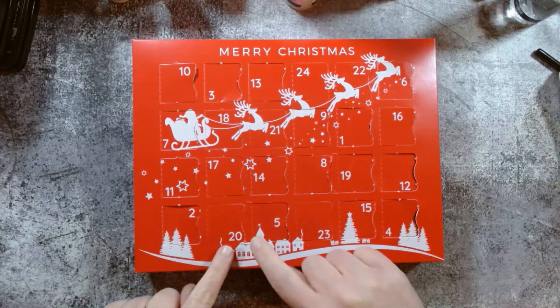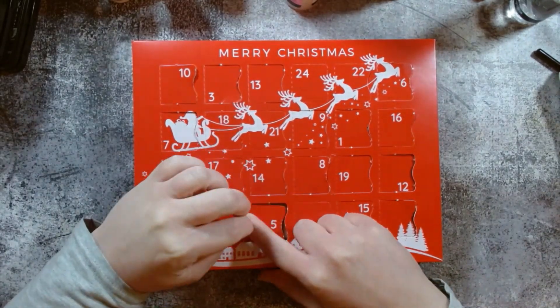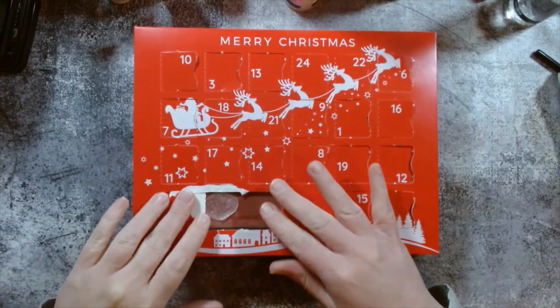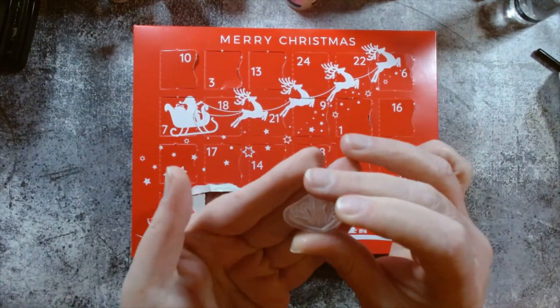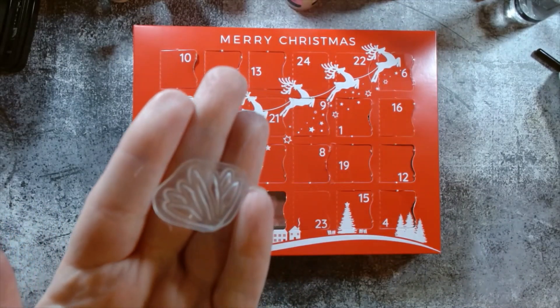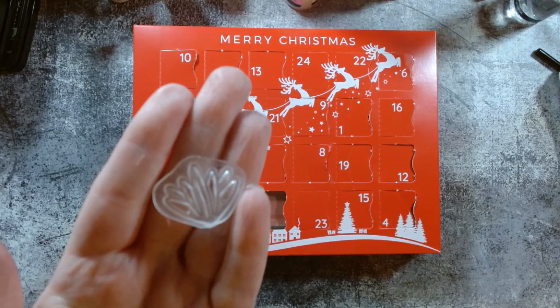And there it is — door number 20, right down here at the bottom. It got a bit destroyed, so let's just make a mess of my box. Here we go. We have got, if I hold that up — I don't know if you can quite see it — we have got a little teeny tiny flower. How cute is that? What are we going to make though? Let's find out.